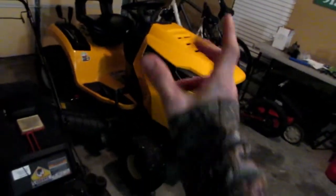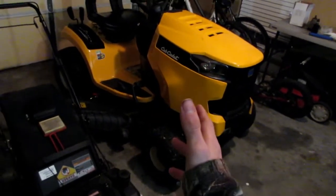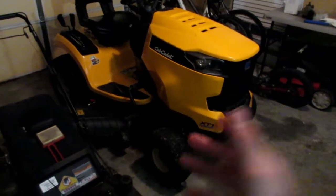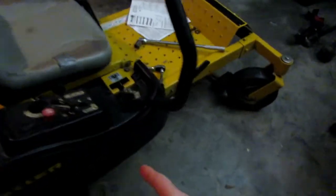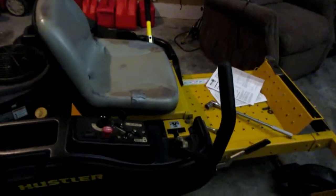Starting off, I still have my little Craftsman push mower — does the trick fine. I still have the Cub Cadet, but she will be gone soon within the month. We'll be getting a 36-inch walk-behind — not sure on the brand yet, weighing out my options. I still have my Hustler; I just have the deck in the shop right now getting the spindles fixed, new pulleys, and a new belt.